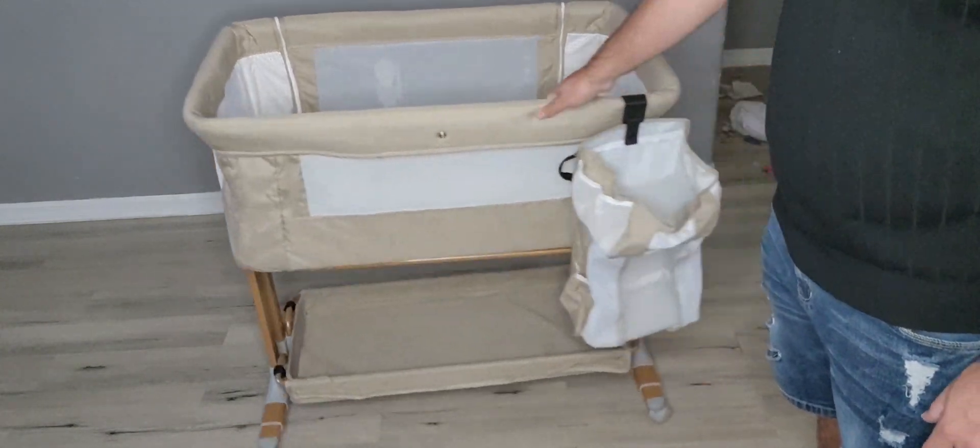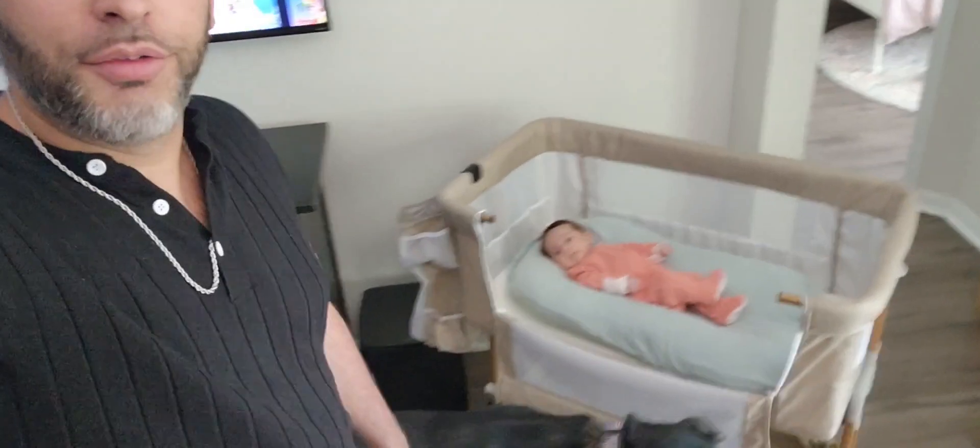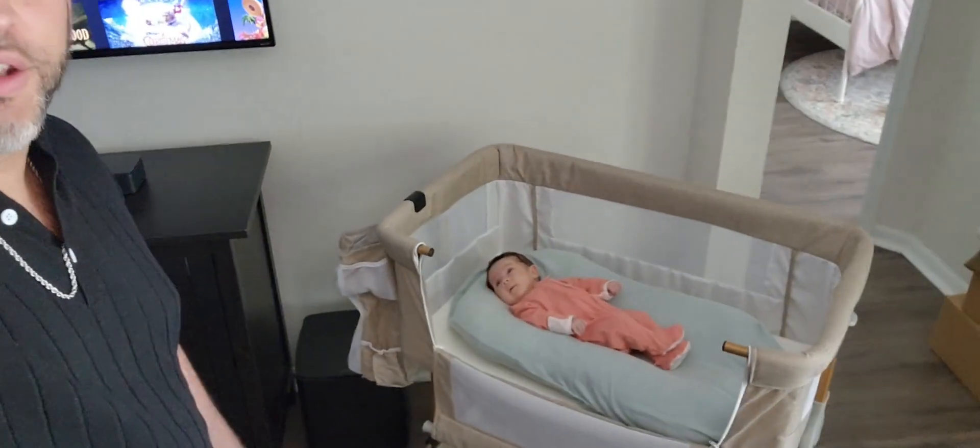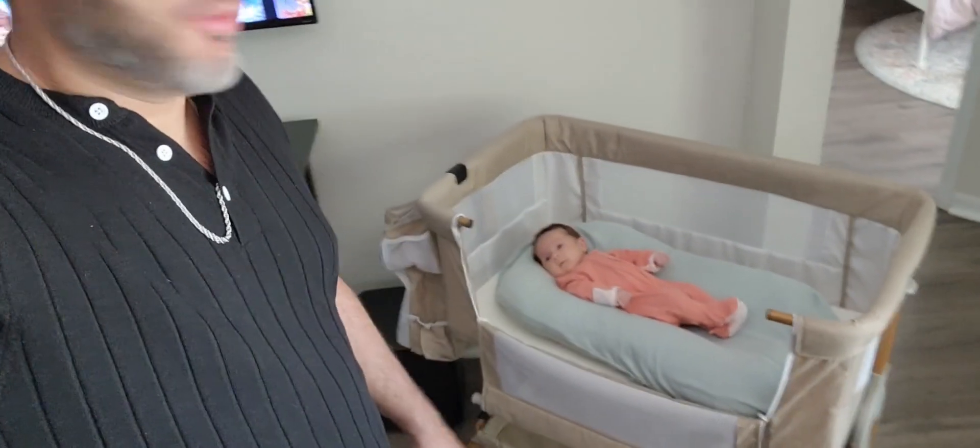Let's see how my niece likes it. There you go — fits perfect. This thing is literally like a king-sized bassinet, it's huge. Love the overall look and all the different features on it — very convenient. Overall, this is definitely one I'd recommend.